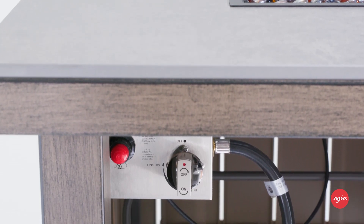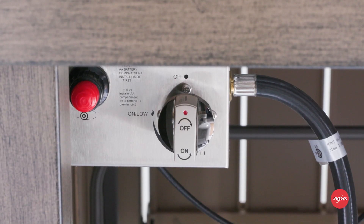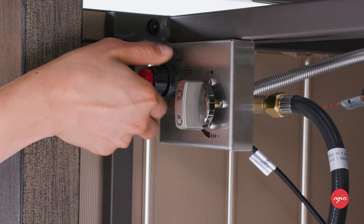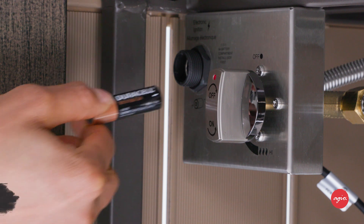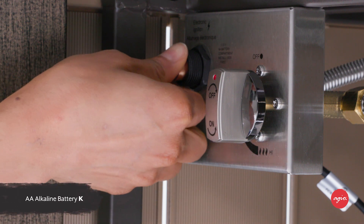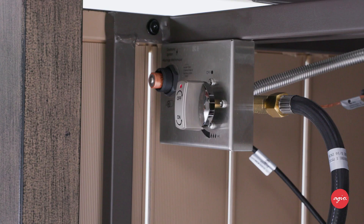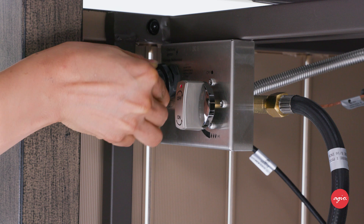Let's turn our attention to the control panel. Make sure the control knob is in the off position. Then unscrew the push-button cap on the ignition module to allow access to the battery compartment. Insert AA alkaline battery K, being sure the negative end goes in first. Replace the push-button cap on the ignition module to secure the battery in place.